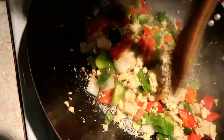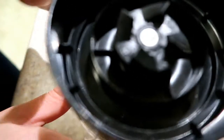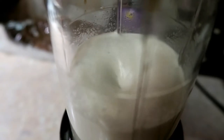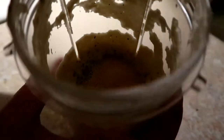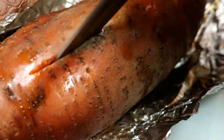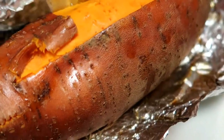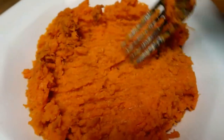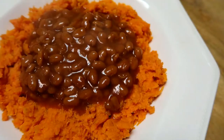While those are softening, start working on your cashew sauce. Leave the water in the cup with the cashews and just blitz it up until it's nice, smooth, and creamy. Once it's smooth, add your seasonings — I added nutritional yeast, salt, pepper, and garlic.